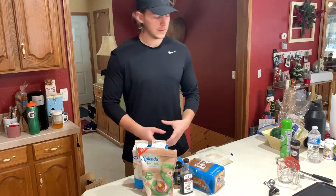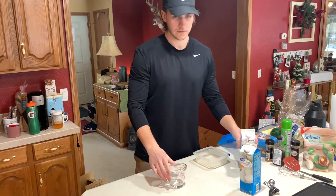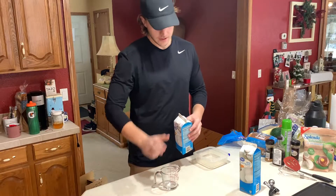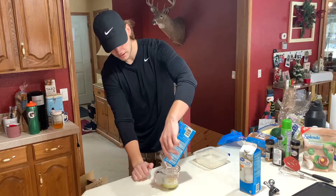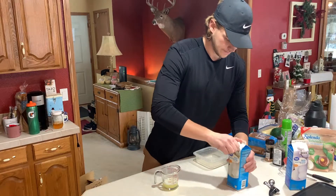That's really all we need for this recipe, so let's get into cooking it. To start with the French toast, first we're going to measure out one cup of egg whites. I like to use this glass measuring cup meant for liquids - it's really helpful.